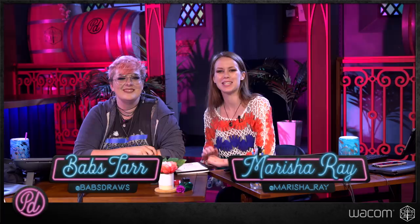Hi guys! Welcome back everyone to Pub Draw! This is a draw-along show where I, Marisha Ray, the student, learn how to draw with our wonderful teacher, Babs Tarr. This season, Babs is going to teach me all of the basics of drawing, and the goal for all of us is to be able to draw a unique D&D character by the end of this season.